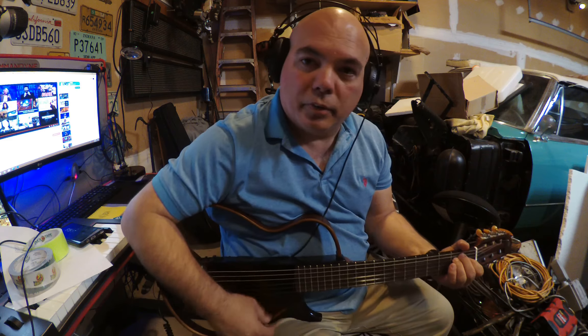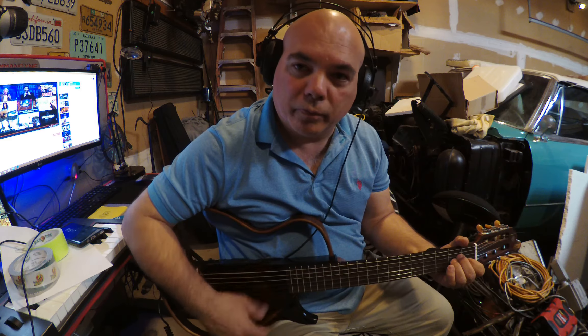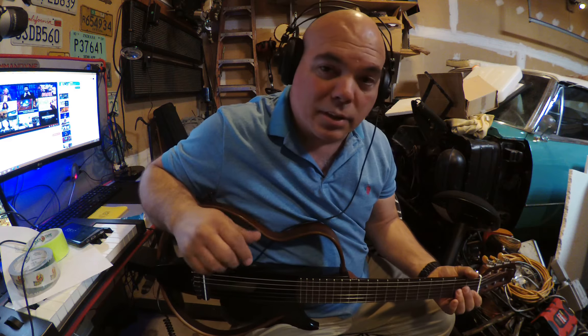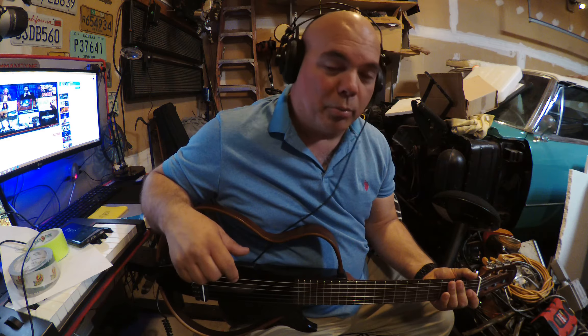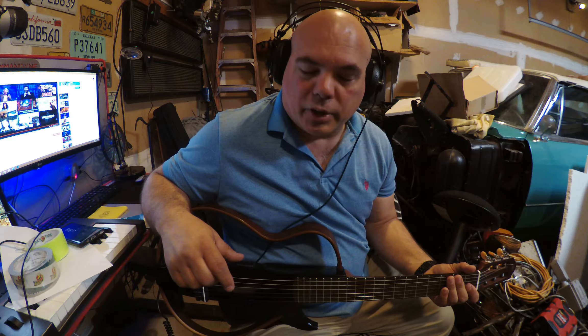And if you turn it off, you don't really hear anything. So it's great if you need to practice quietly while everybody's sleeping. Sometimes that happens — you wake up in the middle of the night and want to play your guitar, or wake up early in the morning, or you just don't really care to share.